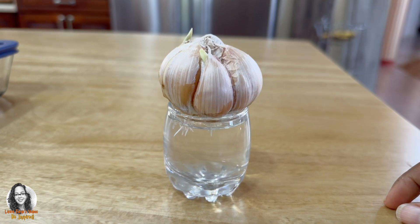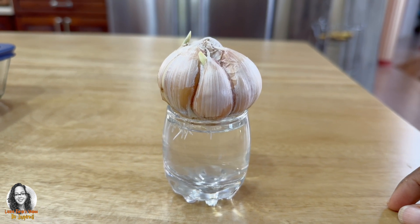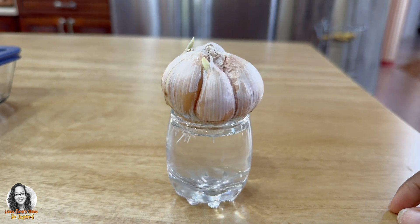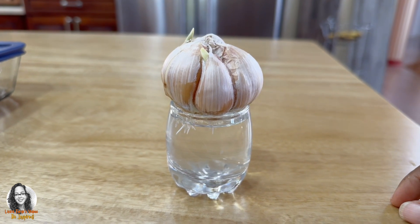Because of the smell of the garlic, it tends to discourage pests and aphids and stuff. So we are going to try that and see if it works. If you want to try this, just root it first and then you will be able to plant it in your garden.